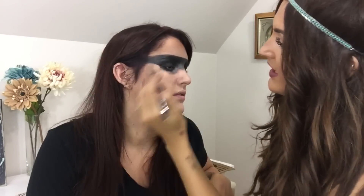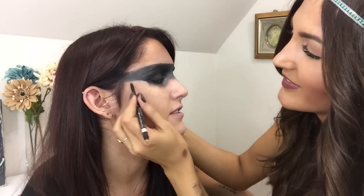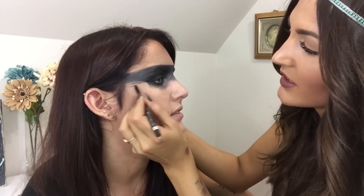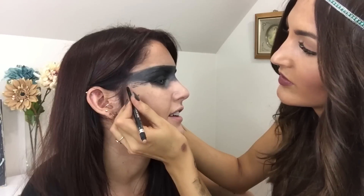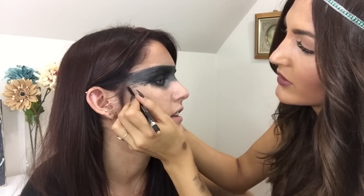So now we're going to take just an eyeliner stick and add a couple of stripes to the side. She doesn't have gentle hands, folks. Just kind of adding some stripes — isn't that cool? You can see every color on your face up close and personal.